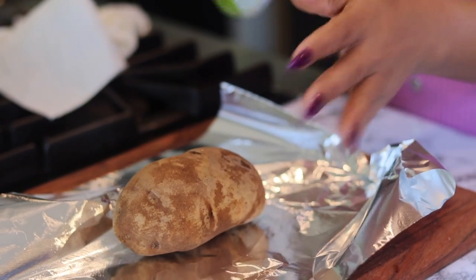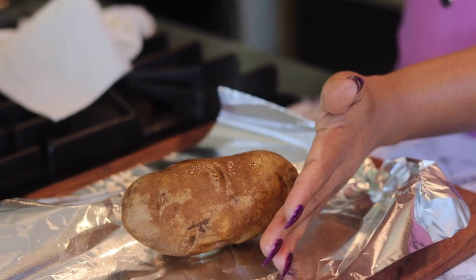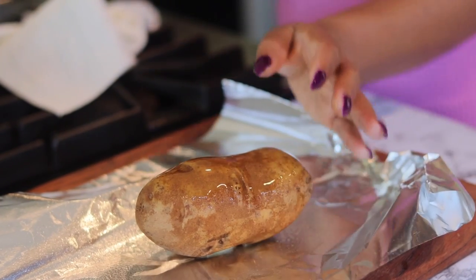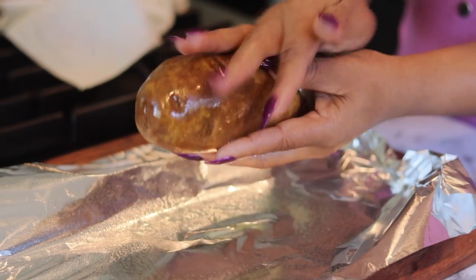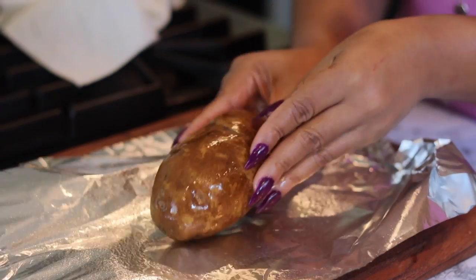So we're going to bake these. I want to take some foil. I got my oven preheated to 450 degrees. I'm going to spray them with a little olive oil — rub it until it gets nice and coated on that potato.